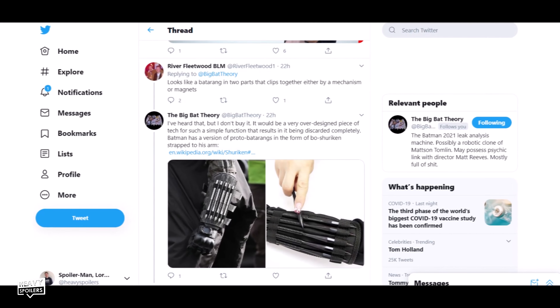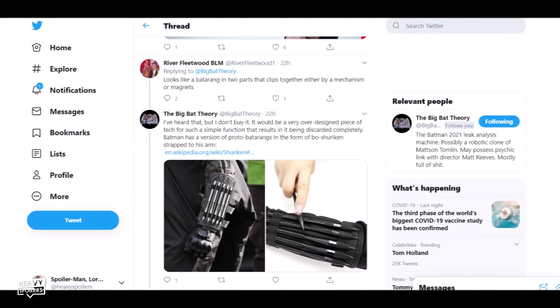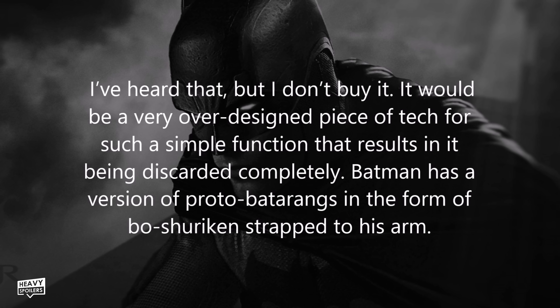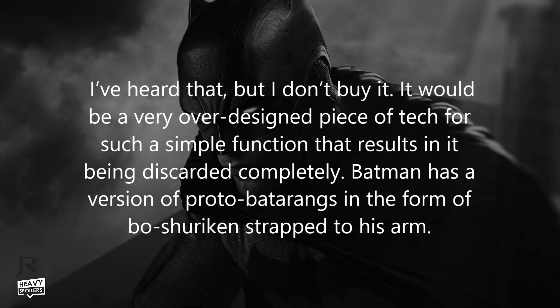Since posting this, Simon has had people argue with him, including some who still think it's a batarang. He replied saying he doesn't buy it — it would be a very over-designed piece of tech for such a simple function, resulting in it being discarded completely. Batman already has a version of proto-batarangs in the form of bow shurikens strapped to his arms. Simon and I both agree, and I think Batman would have the karambits on his chest just in case he needed to whip them out during a big fight.